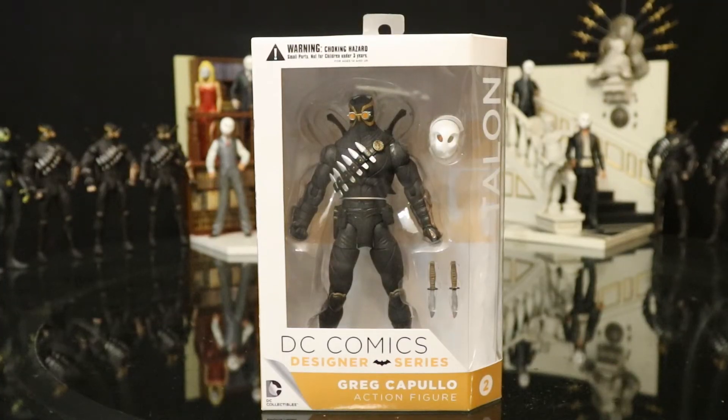Now as far as the figures in the set go, I'm the type of collector that gets one of every Batman figure to keep in my unopened collection. And with the talons here, I decided to get 6 of them out of the package, as they're great army builders.